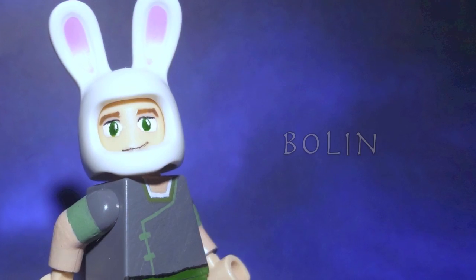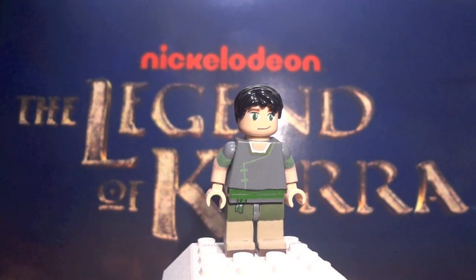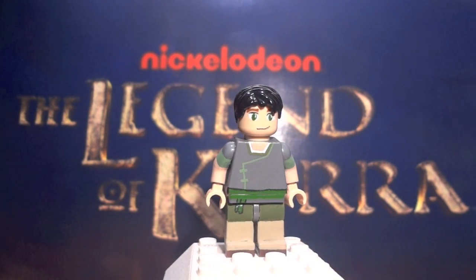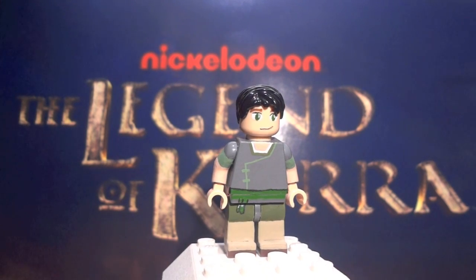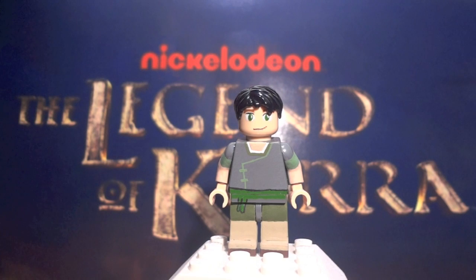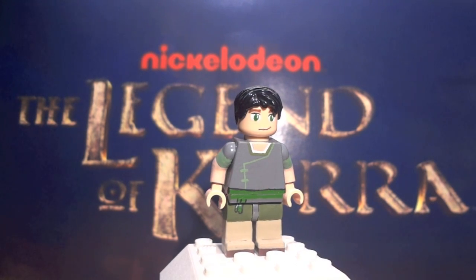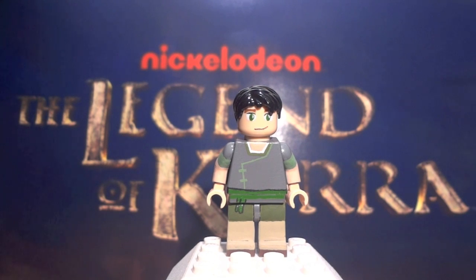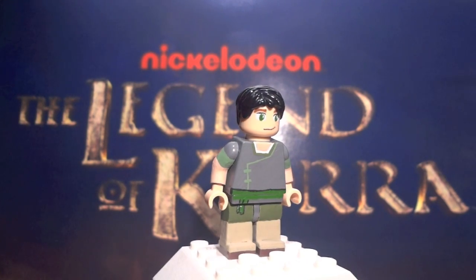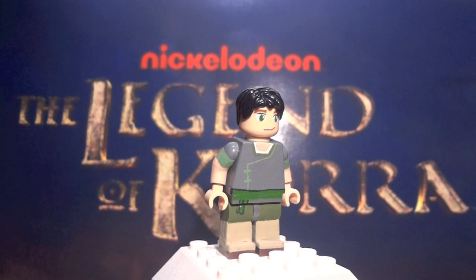Did I mention he was a firebender? Now we have Mako's brother, Bolin the Earthbender. Bolin is a little bit more simple — he doesn't feature as much detail as Mako does, but that's really only because he doesn't have as much detail in the actual show. He does feature a painted face just like Mako, just with a different expression and different colored eyebrows — basically a totally different face. That was another intricate face to paint because it's really not easy to paint a face on a LEGO figure, especially getting all the facial features correct. His hair is simple because that's the closest hair that LEGO has made to Bolin.